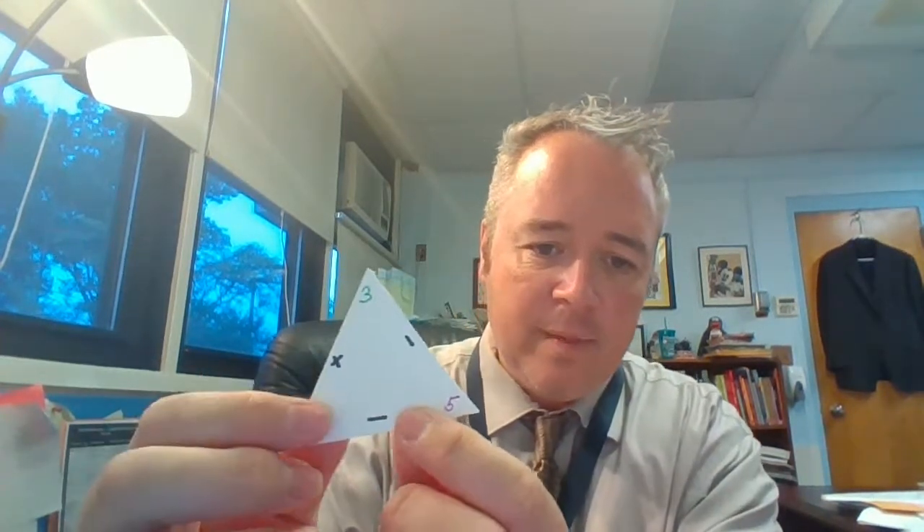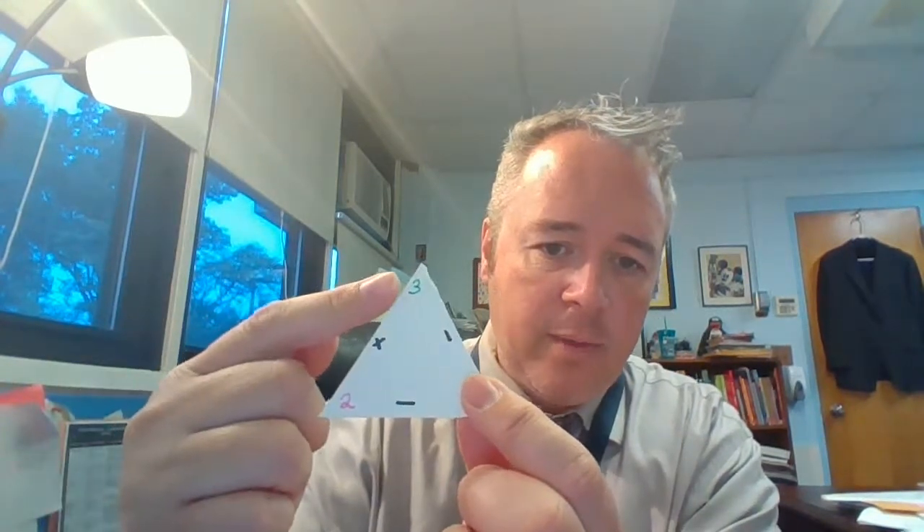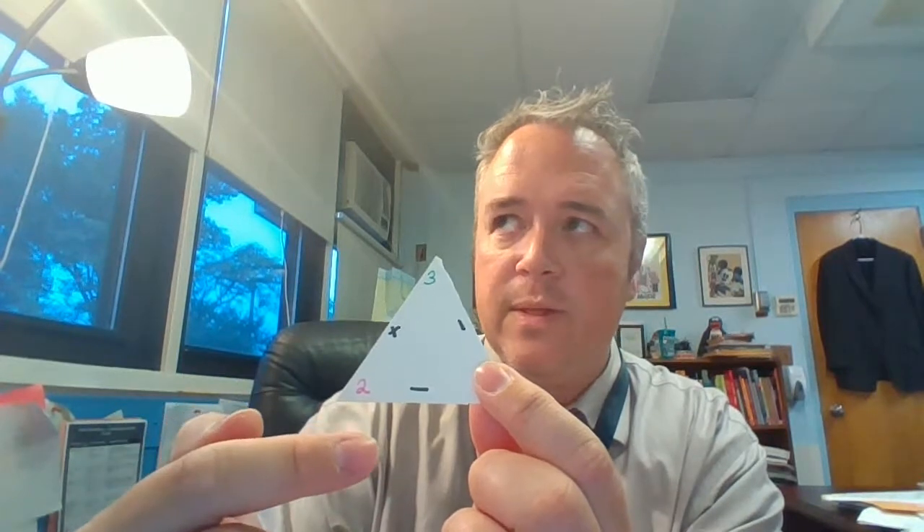I've made my triangle flashcard. The three and the two and the five are part of what's called a fact family — numbers that always go together for addition and subtraction. To use it, I can put my finger over the biggest number and read the rest of the card: three plus two, and then try to remember what's over there. That's right, five! And I can check if I got the answer right.